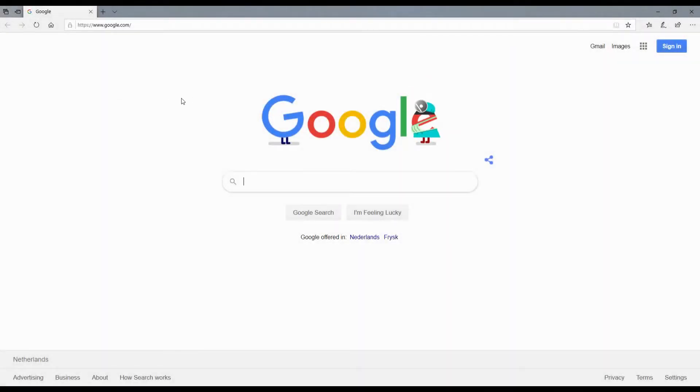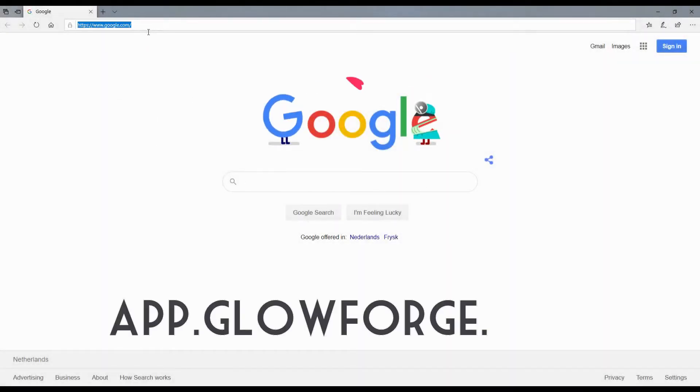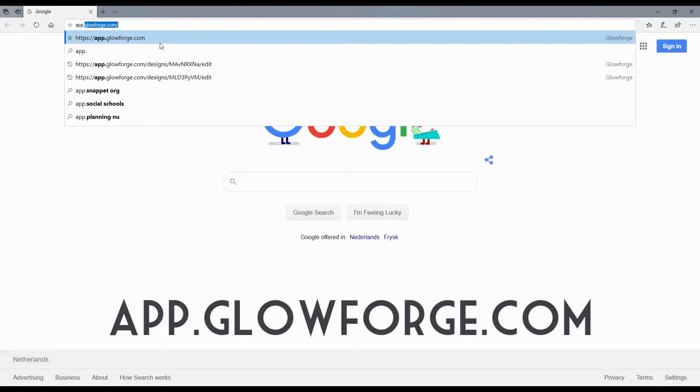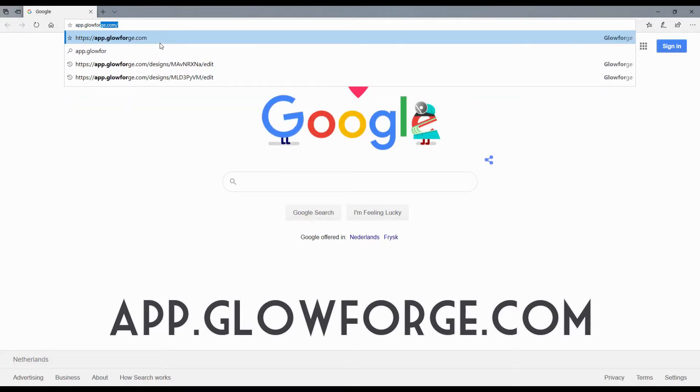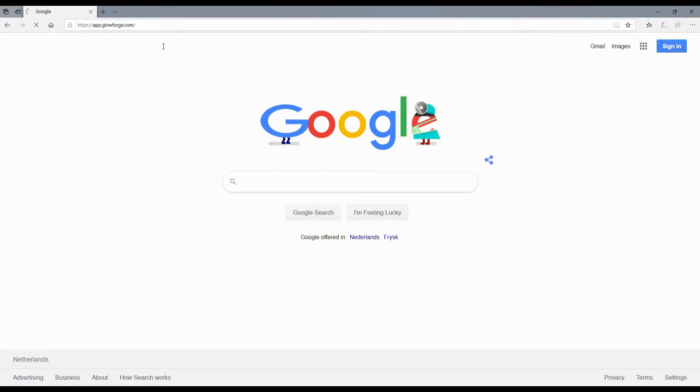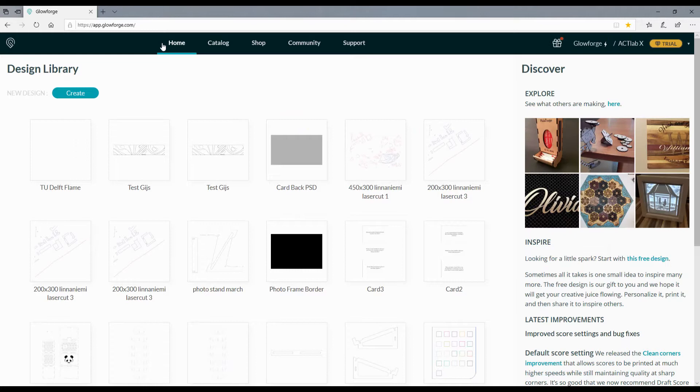First, go to the website app.glowforge.com. You can access this website using all computers in the lab using Internet Explorer or Microsoft Edge. Once we are there, there are a bunch of different artworks you can choose from. These are artworks from other people that used the Glowforge previously. For now we're going to use a new artwork.